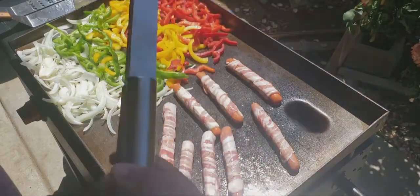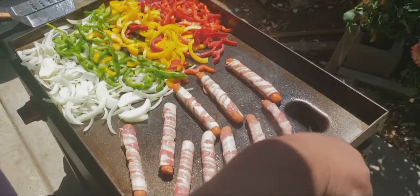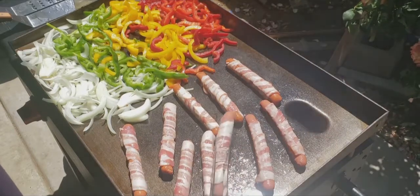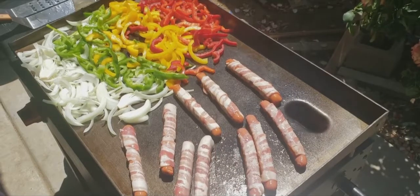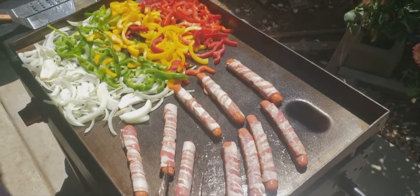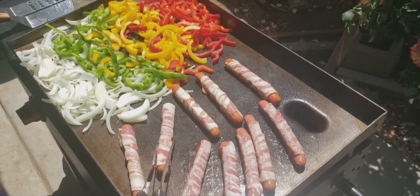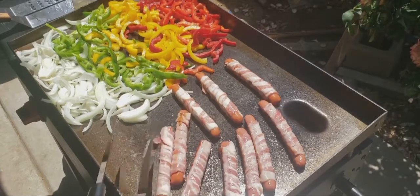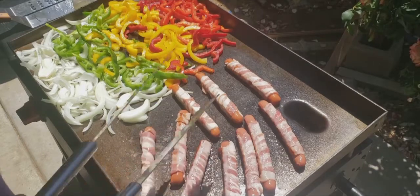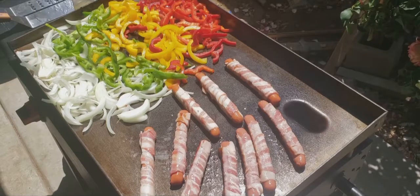Let me take out the regular hot dogs and turn them up for a bit. Moving the hot dogs around a little — with these two cooking right now, it gives you that bite that you're in Los Angeles. To my friends in Los Angeles, you guys know how it is. I'll flip all these hot dogs except for the ones I just barely put in.